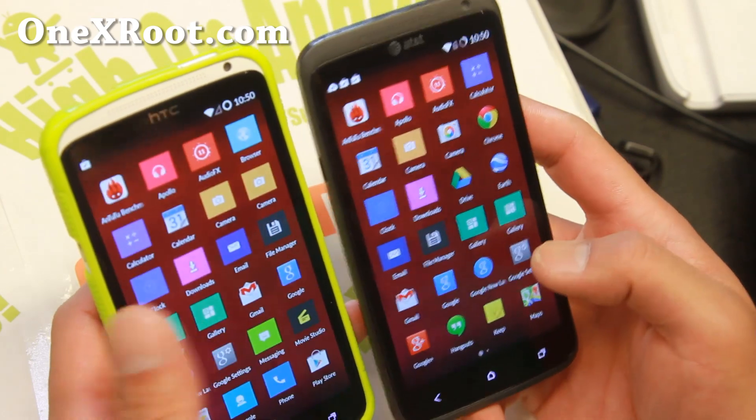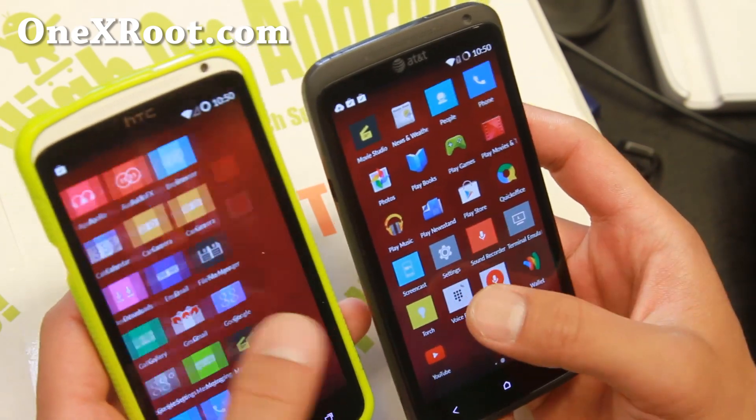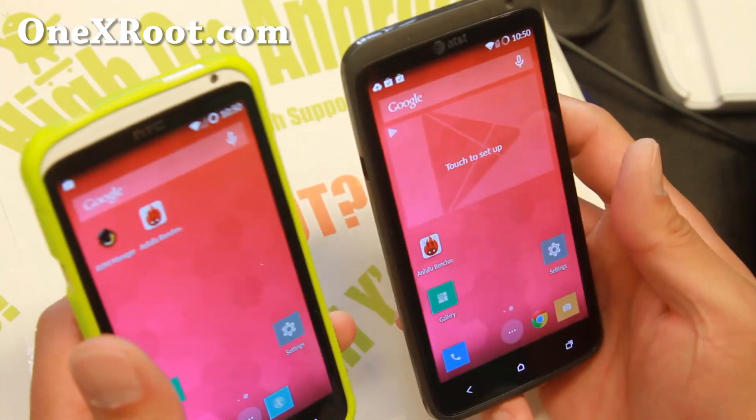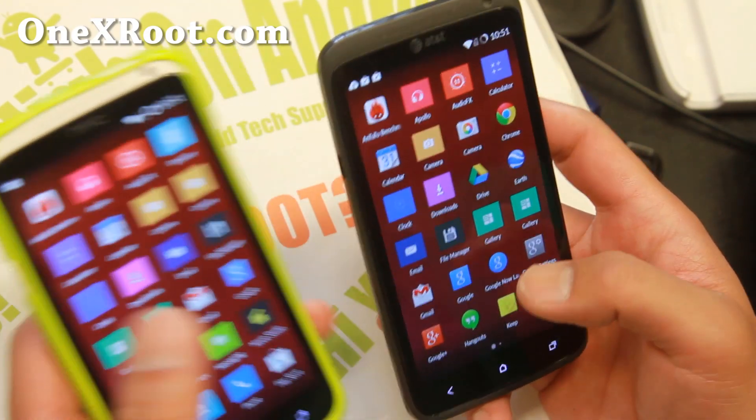Also, you can install our Hi on Android One Plus One kit, which essentially turns your whole phone into a One Plus One. Everything works out of the box for both of these.